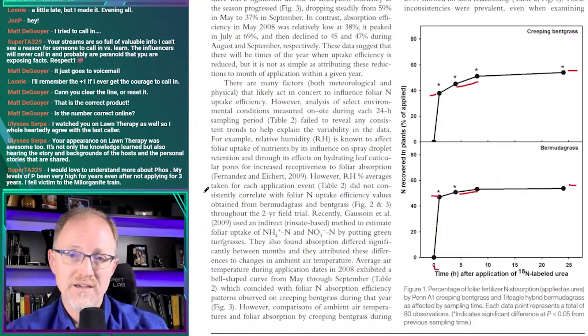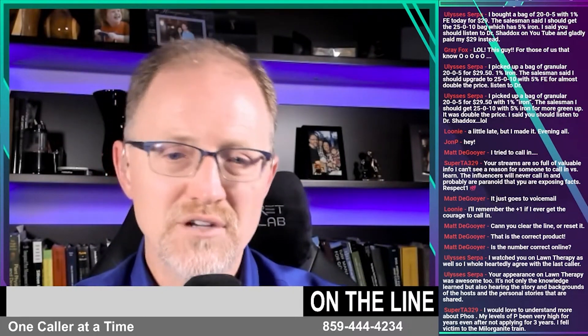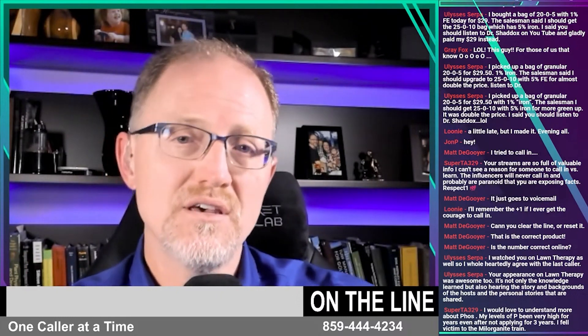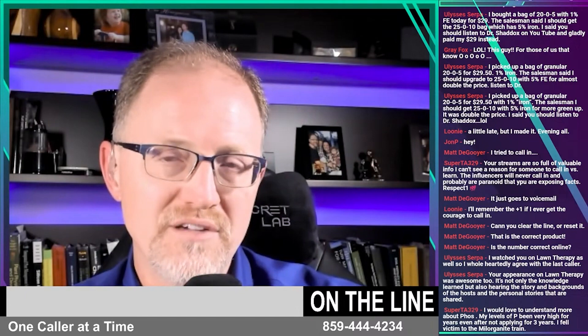That, along with my anecdotal observations — which I don't like to rely upon but don't have other data for iron uptake — is why I told money_b22 that I'd wait till the next day, but four to six hours is probably okay. Urea is uncharged and iron is charged, so it's a different situation, but it leads me to have a bit of confidence in saying: four to six hours after applying foliar iron you're probably fine to water. If you wait till the next day, that's fine too.